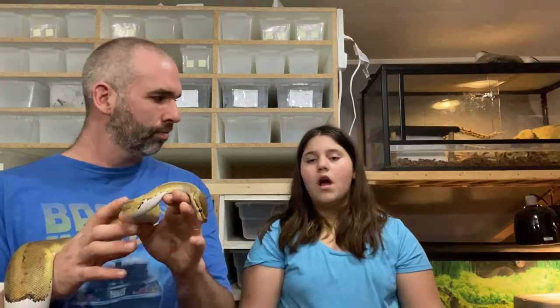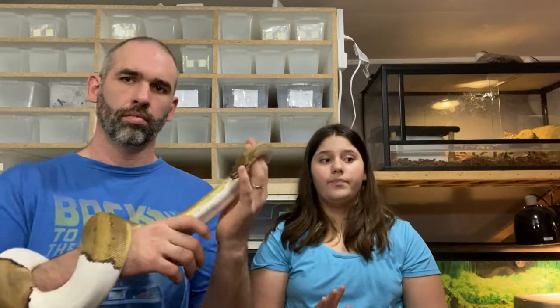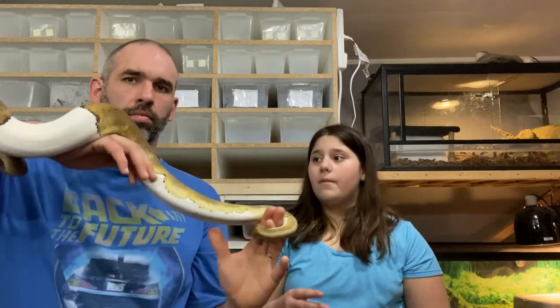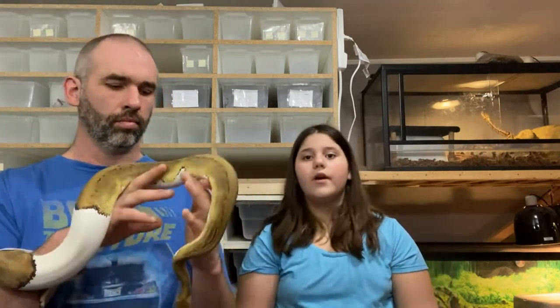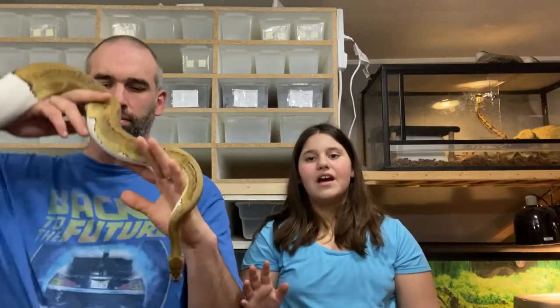Rats can have a tendency to bite. It was very close to happening with one of our snakes when we were feeding live — the rat was very close to biting our snake. I'm glad that we were watching, because if we weren't, our snake could have had scratches, scars, or been hurt real bad.